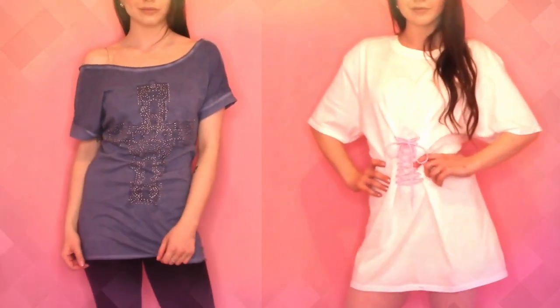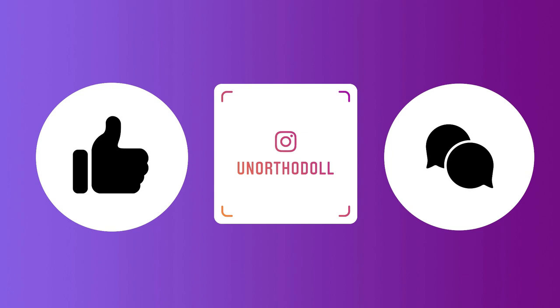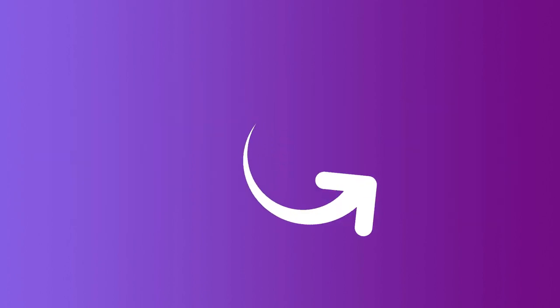And that's the end of the video! Thank you for sticking around! If you enjoyed yourself, be sure to let me know, and if you're looking for more, check out my Instagram, subscribe to this channel by clicking here, or watch another video by clicking over here!